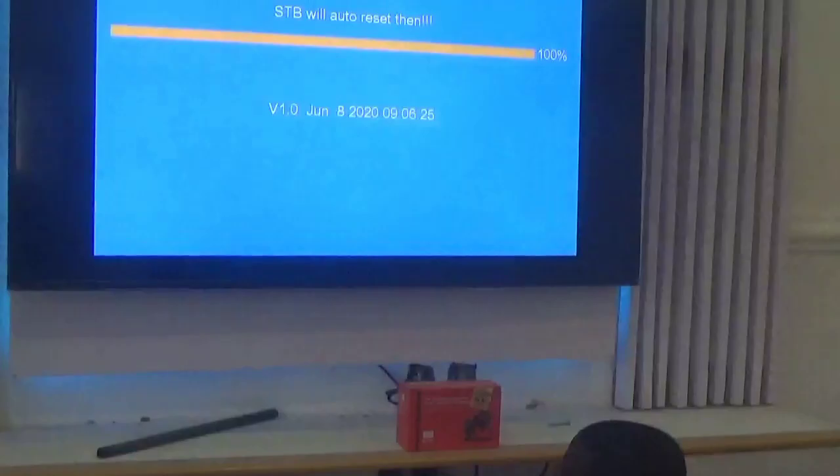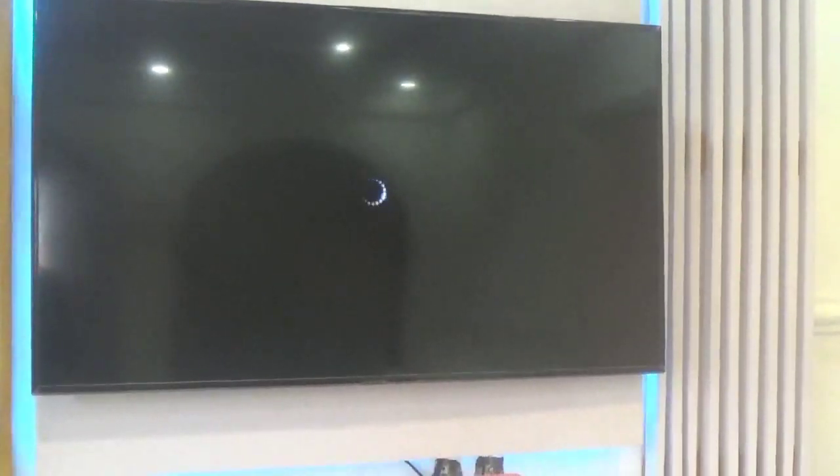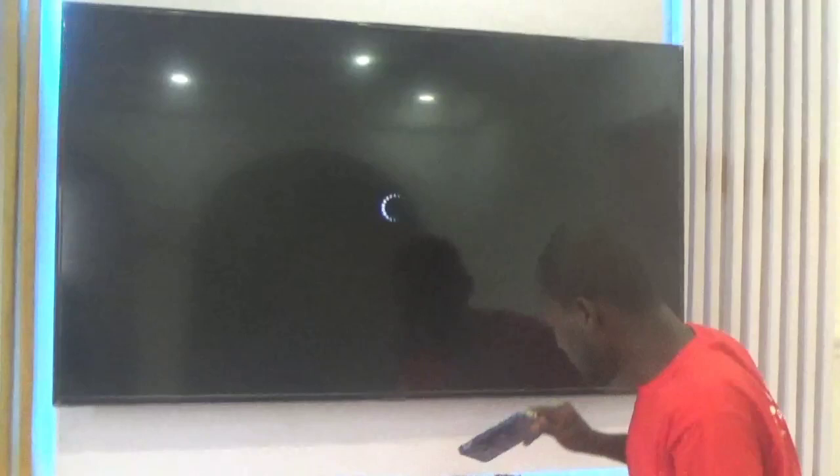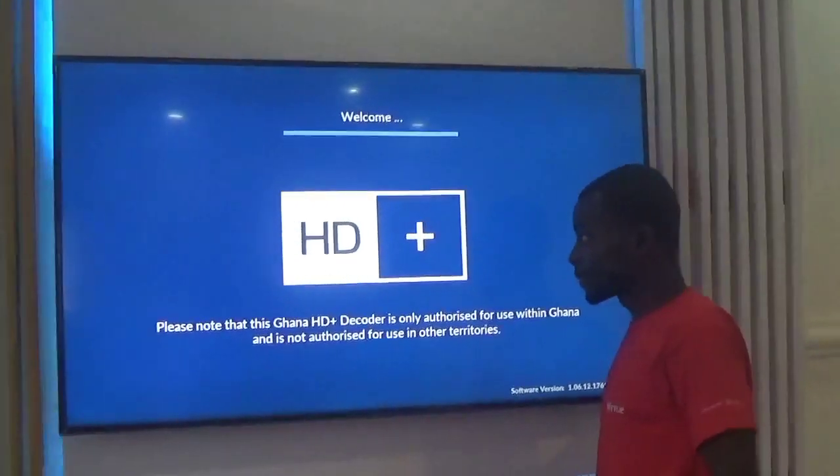The upgrade is now complete. After upgrading, it will power itself off and then come back on again. Let's wait for it to boot again and see how it looks. It's powering back on now.